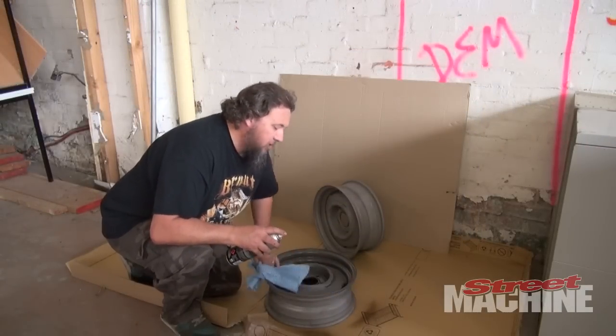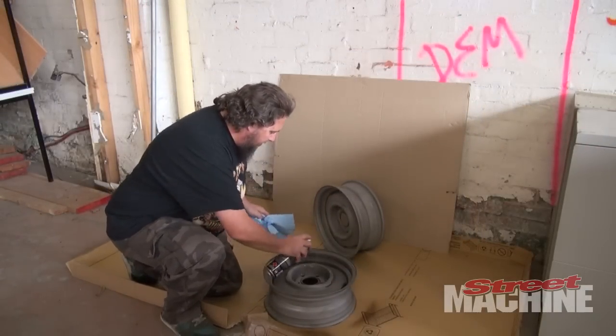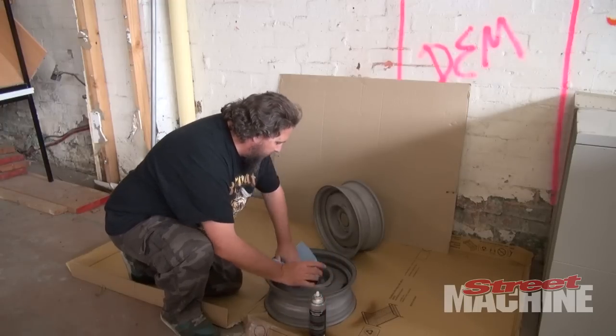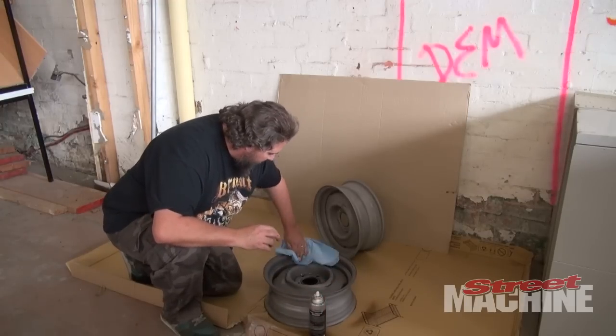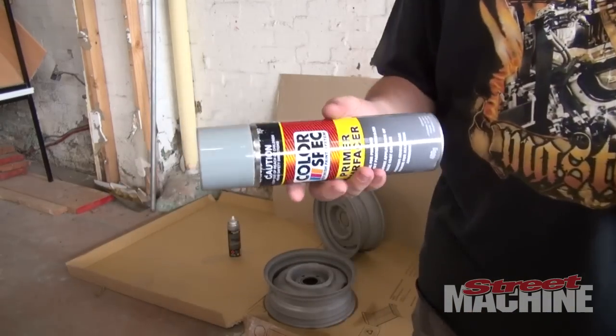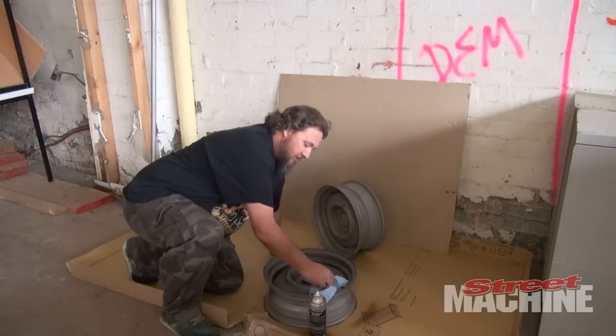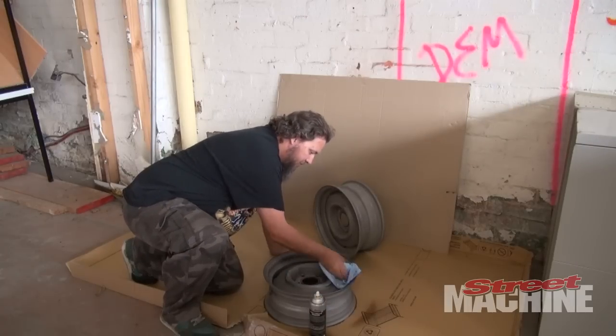Once we wipe all the oils and grease and hand marks and fingerprints — all that stuff can really affect your finish. So we'll wipe all that away, and then we'll give it a thin primer. We've got some pretty good stuff there, so we'll give it a thin primer, and then we'll give it some paint and some sanding as well.